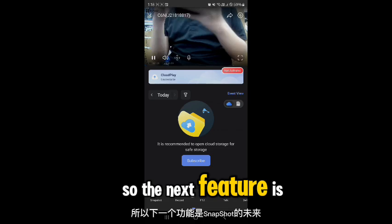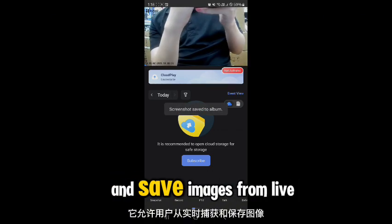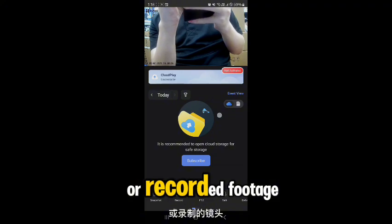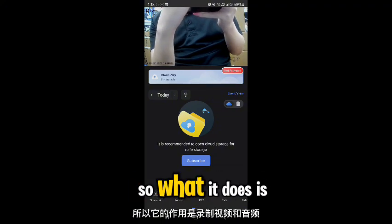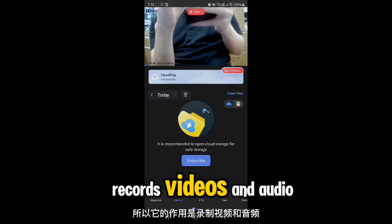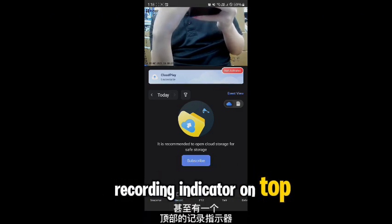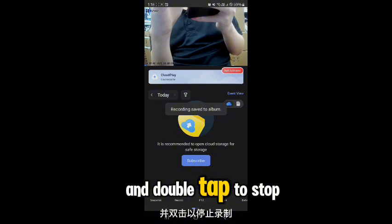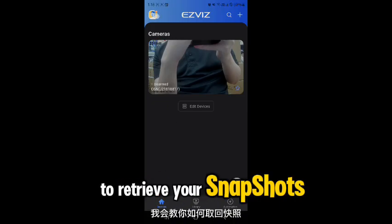The snapshot feature allows users to capture and save images from live or recorded footage. The recording feature records video and audio and even has a recording indicator on top. Double-tap to stop recording.